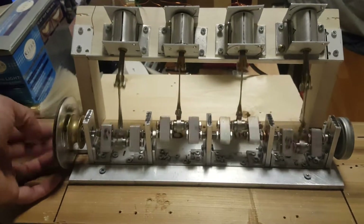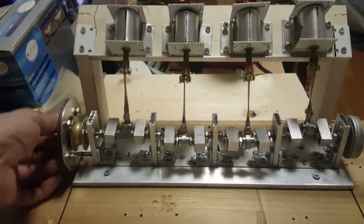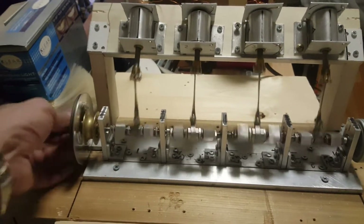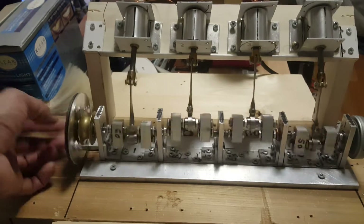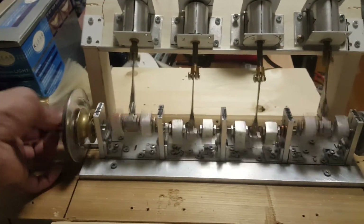Got to get them done as soon as possible before the auto show comes in. I'll try the best I can. Thank you for watching. Have a good evening. Nahoku project magnetic system engine V4. Good night.